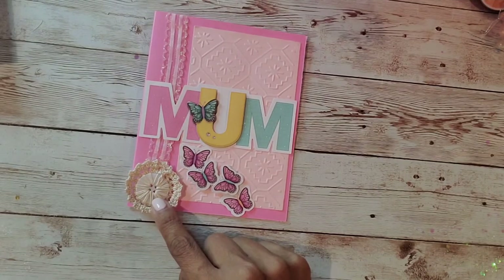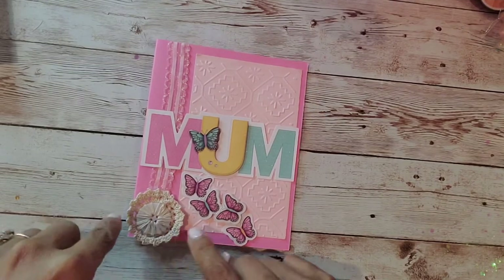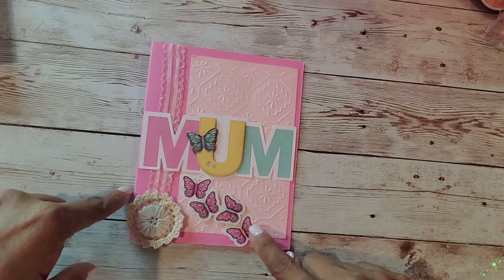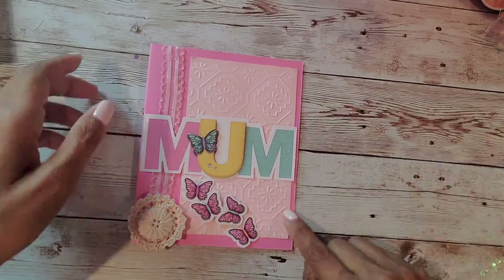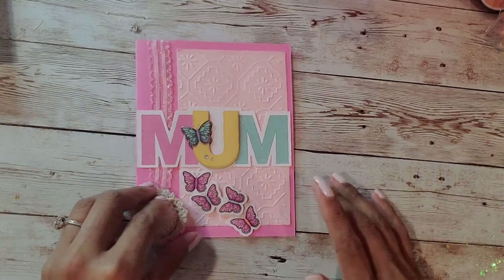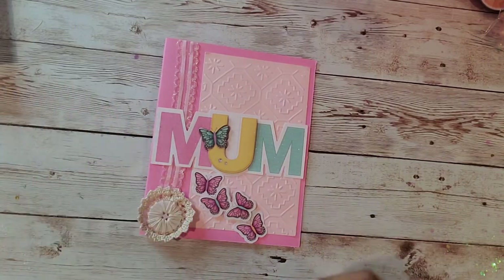This little crocheted button — I was the lucky winner of Anna's For the Love of Buttons giveaway, so this is handmade by Anna Stratis, and I knew I wanted to include that. The butterfly stickers were also part of the sticker pack and I just placed them to look like they were flying. And yeah, guys, that's my card — really simple, really easy. I cheated a little bit because I used the stickers!